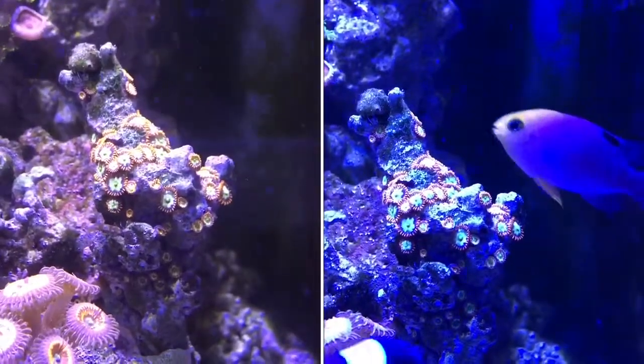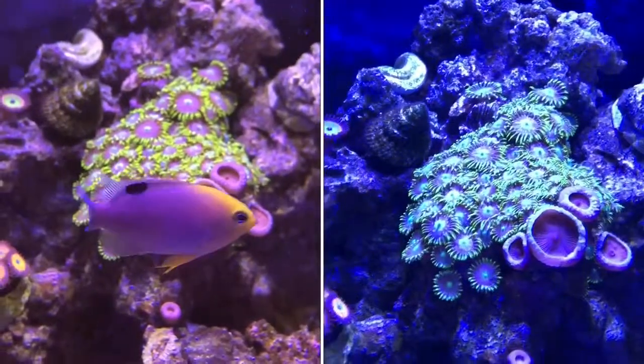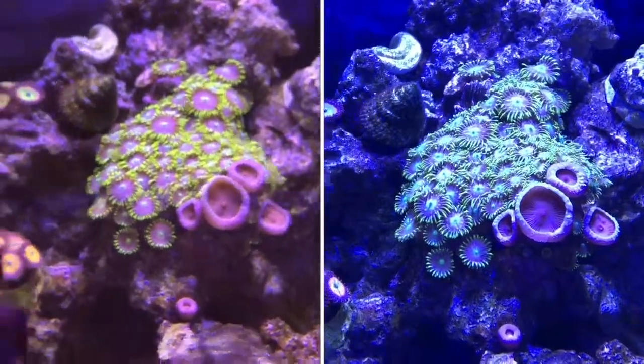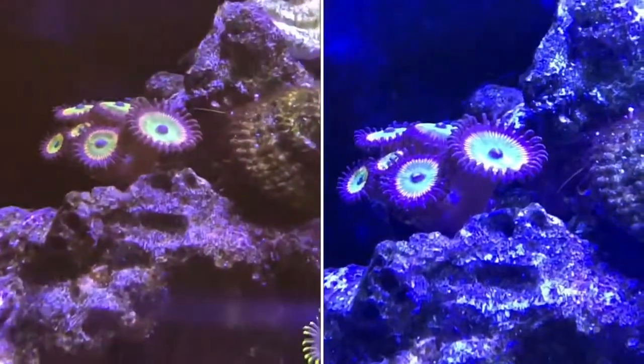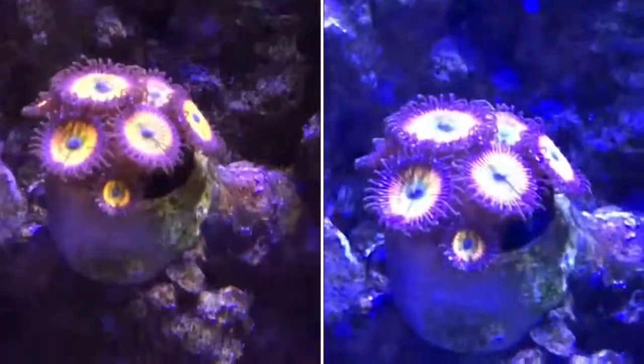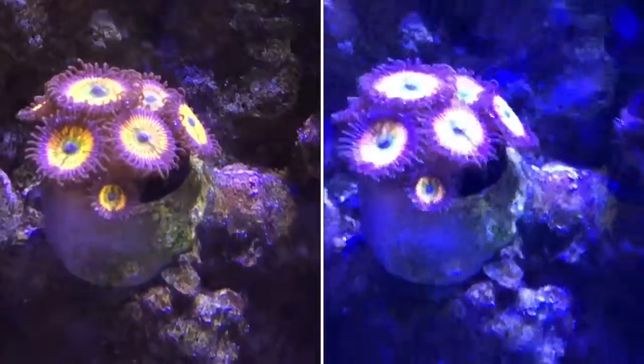you see the filter filters out quite a bit of that blue light. I think it does a good job of representing more what the actual coral and fish and everything looks like in real life. It's really nice. I would encourage anybody to get one to film their aquariums.